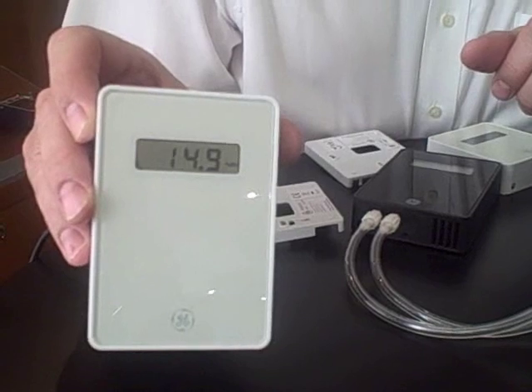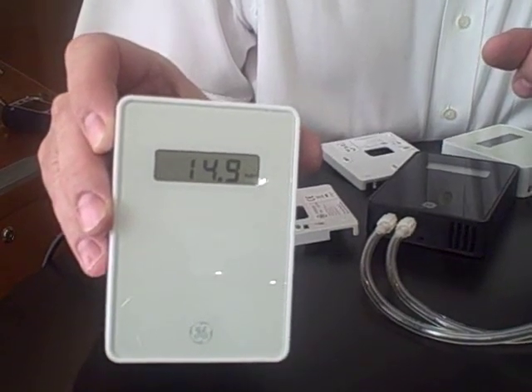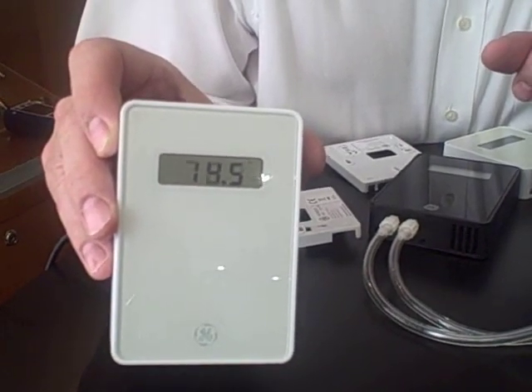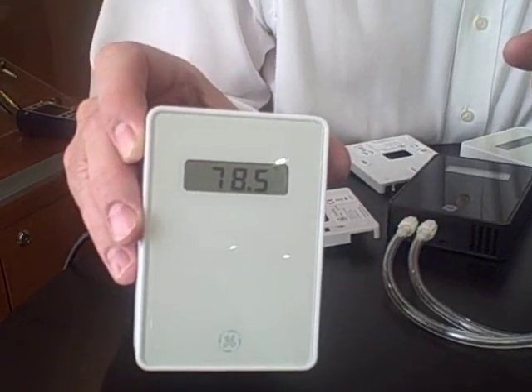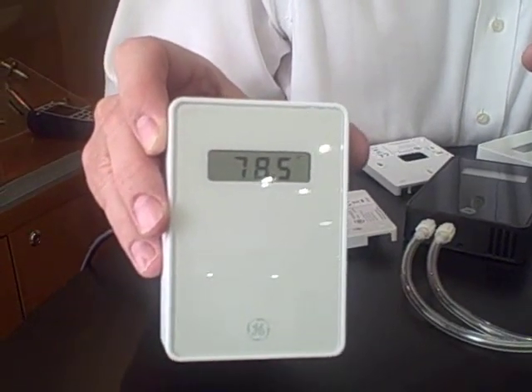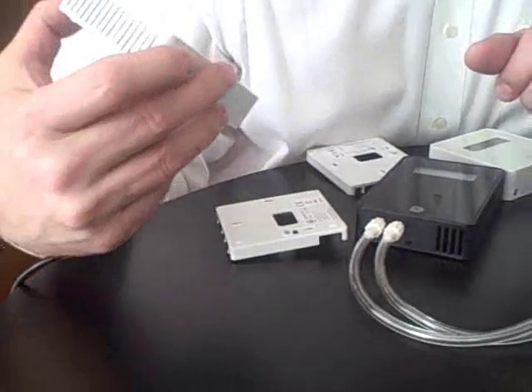The display versions are also available with temperature and CO2, but as an option you can also get humidity. The display actually scrolls from CO2 PPM to temperature and to relative humidity, and this will be available in degrees C or degrees F for the temperature display.